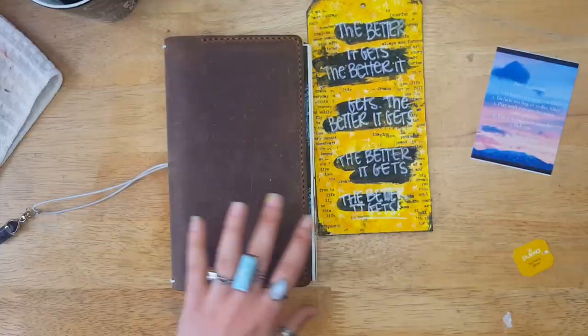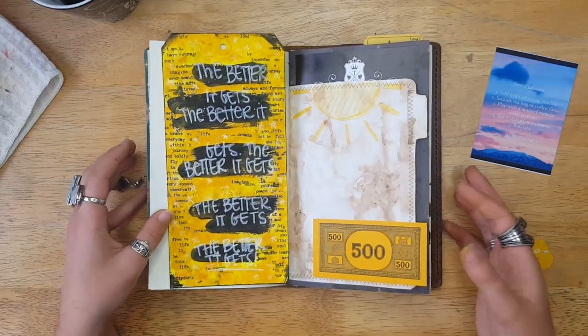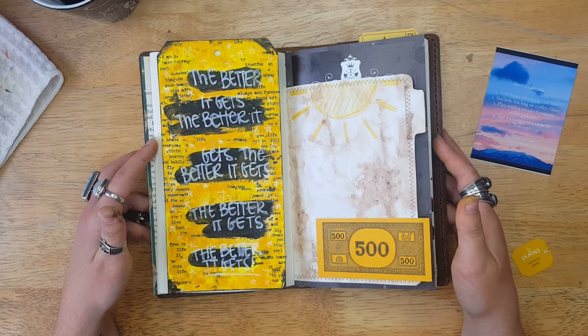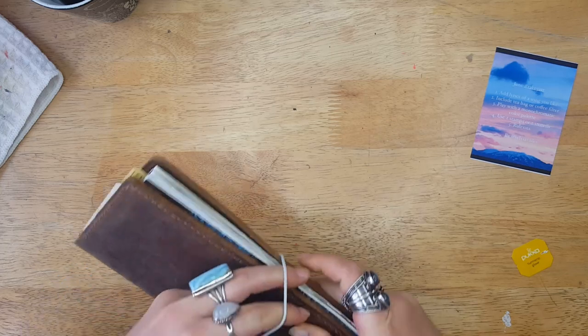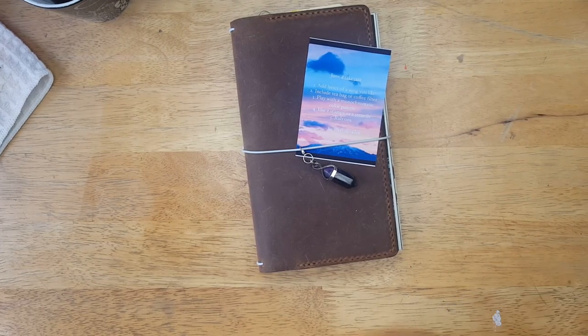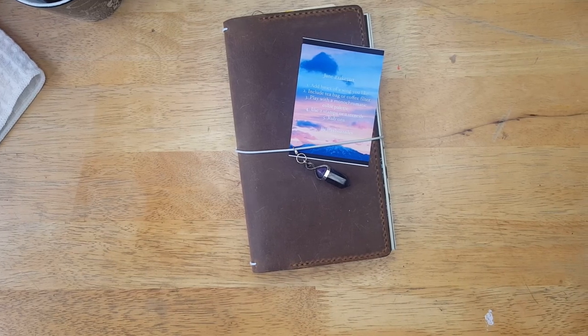That brings me to the end of this video — I hope you had fun hanging out with me today and found my project and thoughts inspiring. Don't forget to check out the description box for all the information about the Take Five Art Challenge. Let me know down below something you're loving right now — a song, a mentor, whatever you're listening to. A huge thank you to my patrons for sponsoring today's video; they help make what I do possible and keep my puppies fed. The Patreon link is always in the description box. Take care, guys — bye!